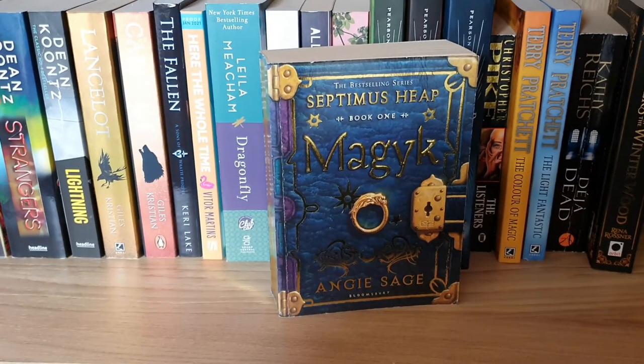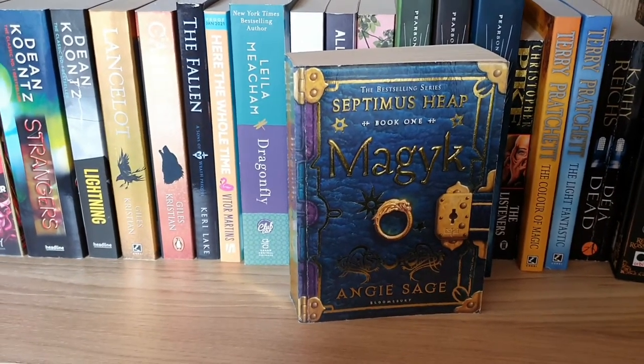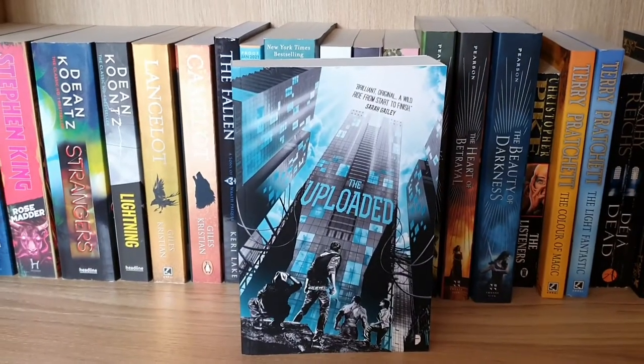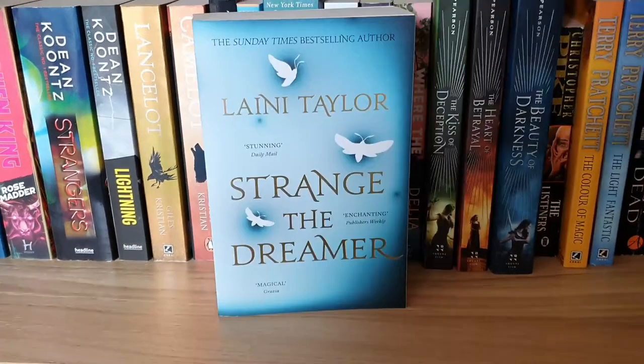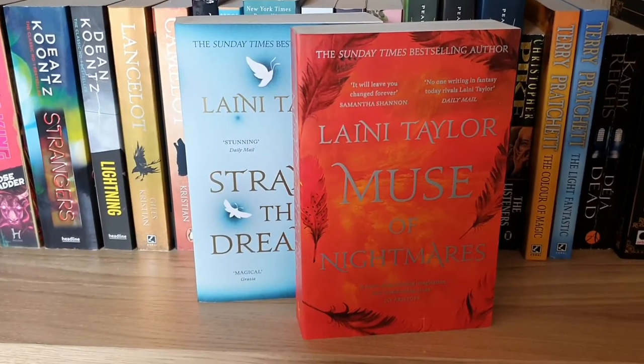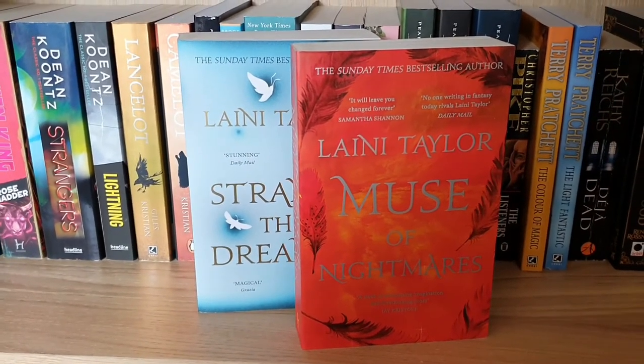Magyk by Angie Sage — book one of the Septimus Heap series; Why Mummy Drinks by Gill Sims; The Uploaded by Ferrett Steinmetz; and Strange the Dreamer and Muse of Nightmares, which make up the Strange the Dreamer duology by Laini Taylor.